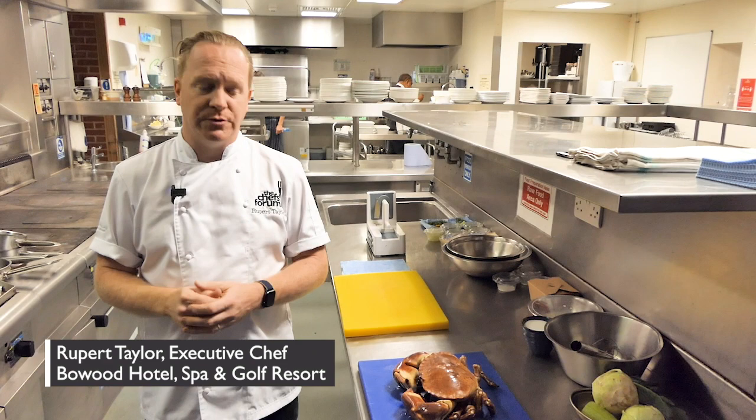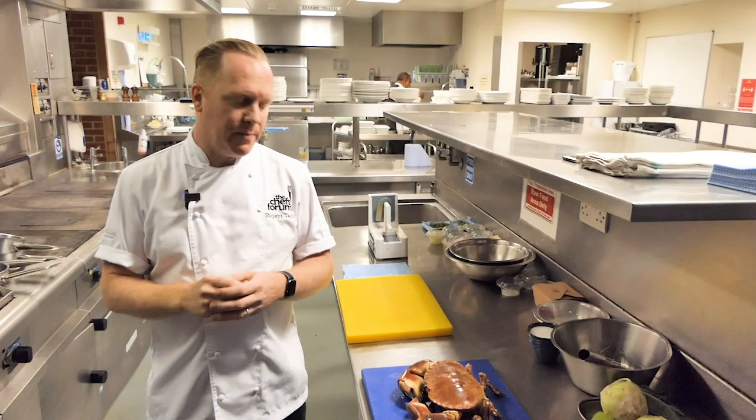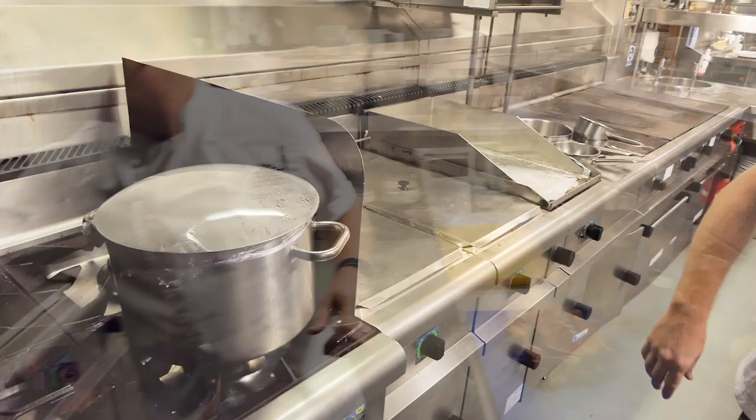Hello, I'm Rupert Taylor, I'm the executive chef of Bowood Goldthorn Spa, and today we're going to make my crab recipe: Cornish crab with homemade crumpets and Thai puree.